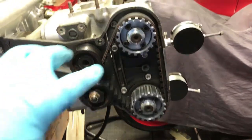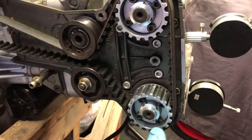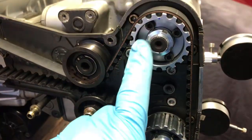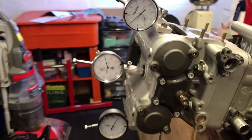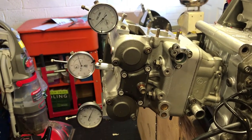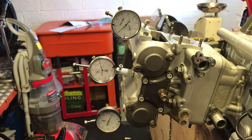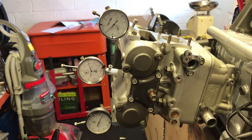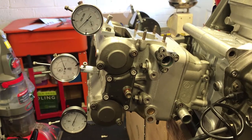I've fitted the new cam wheels, which are adjustable via these four screws in the center. What I'm going to do now is check where the timing is. I've just put them into a mid position with the standard settings to see where we are, and I'm going to go check the timing now and get these recorded.